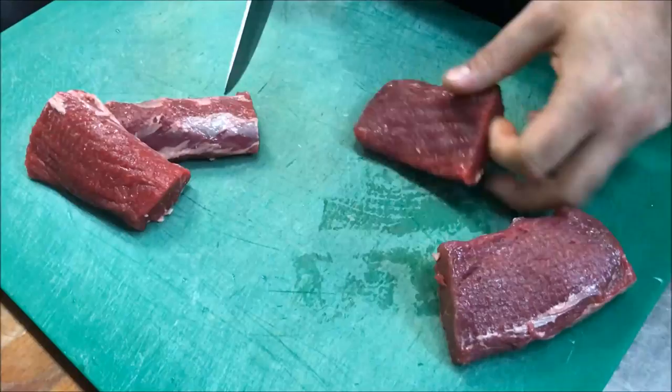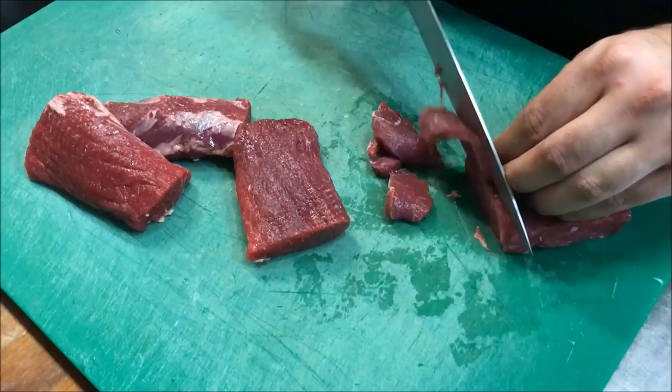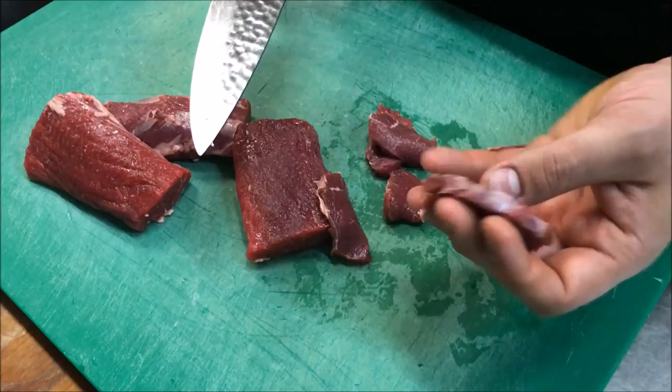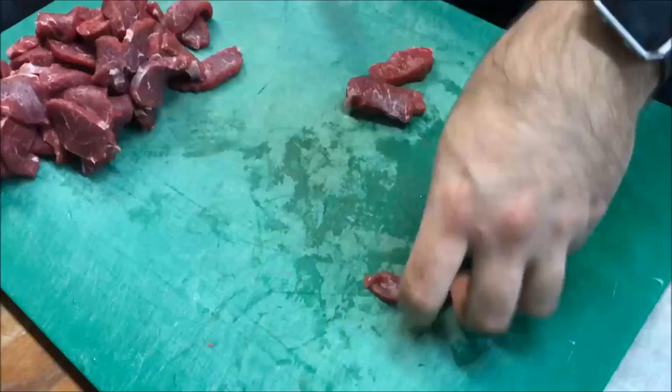Use that if not, you can use any part of the lamb. Now with our backstrap we just need to slice it into strips just like so. You don't want to go paper thin but you don't want to go too thick — almost half a centimeter. Continue cutting all your lamb until it looks something like that, then set it aside.